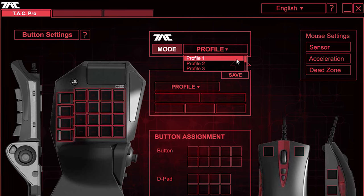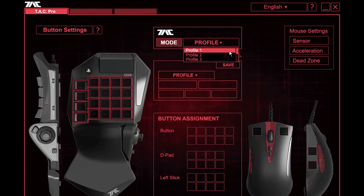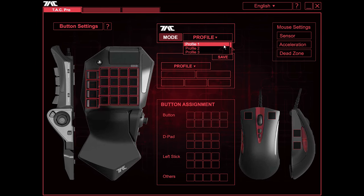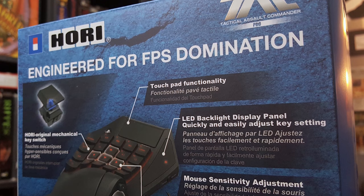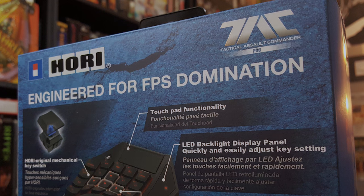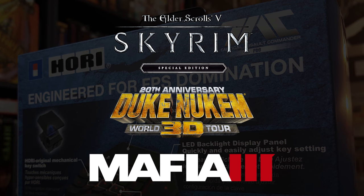If you want to, you can install some software on a PC to program the keys to your liking and apply various presets, although a good portion of this can also be done on the hardware itself. The TAC Pro is tailor-made for playing first-person shooters, but it'll play any game you like. I ended up choosing Skyrim Special Edition, Duke Nukem 3D World Tour, and Mafia III to test here, and I picked these because I've played each of them on PC recently and I know how they should feel, at least to my preferences.